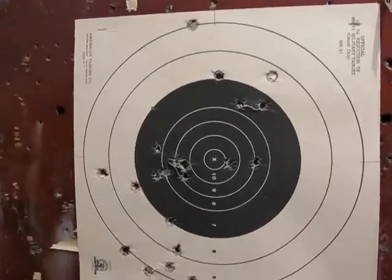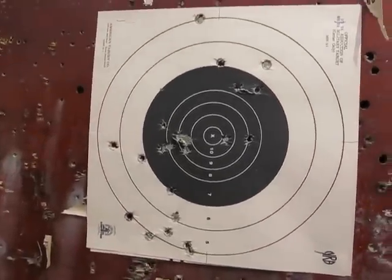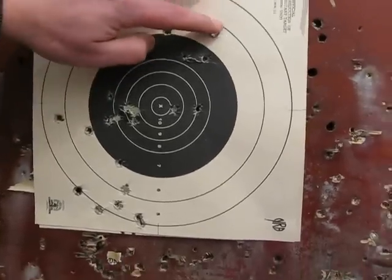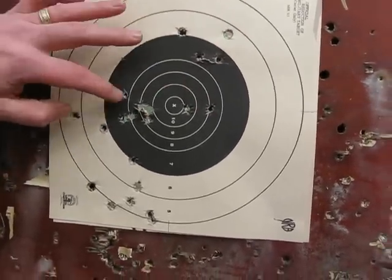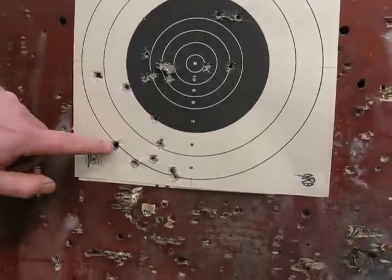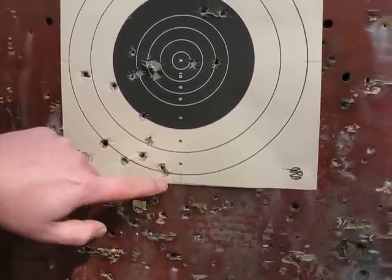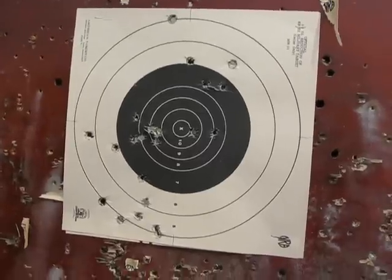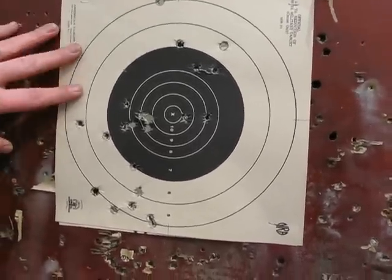All together we shot — 8 times 4 is 32. Counting the hits on target: I count 22 on paper. Plus the 6 or 7 that I was double tapping and probably completely missed.